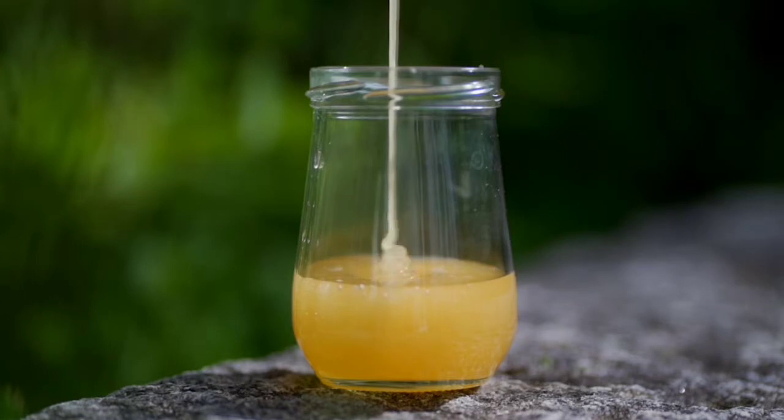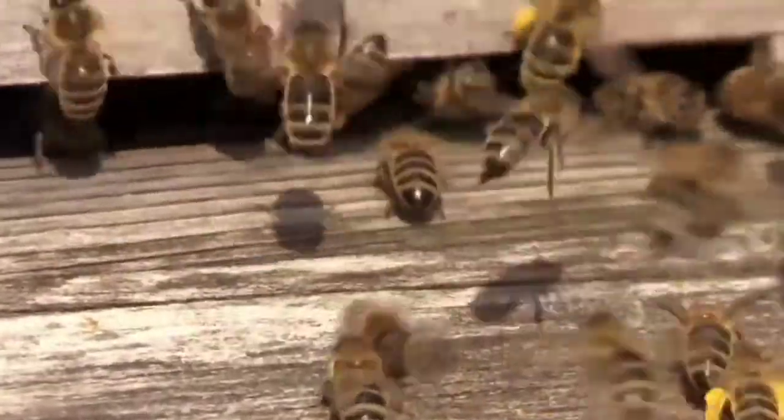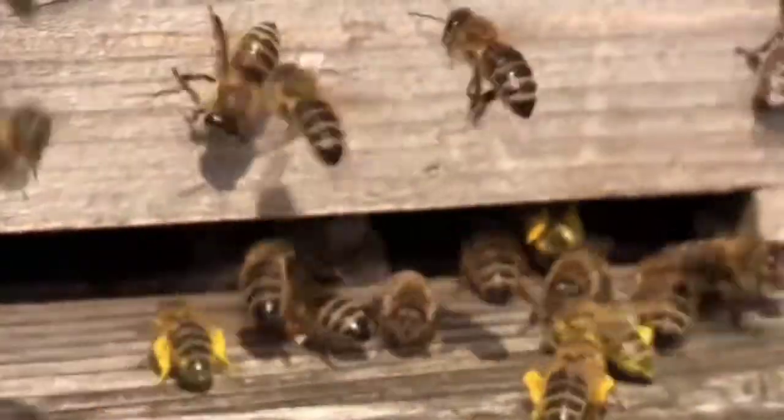Finally, the bee puts the honey in the honeycomb. But this honey still has some water left in it, so the clever bees flap their wings to evaporate the remaining water.